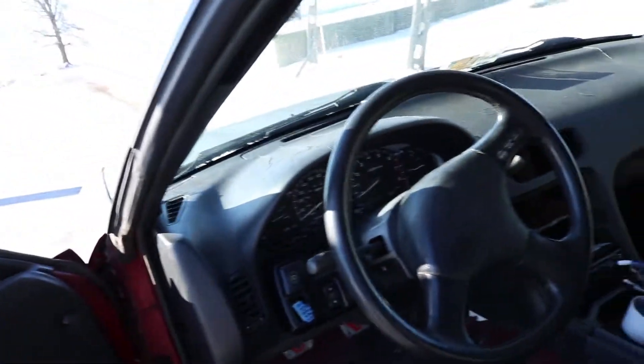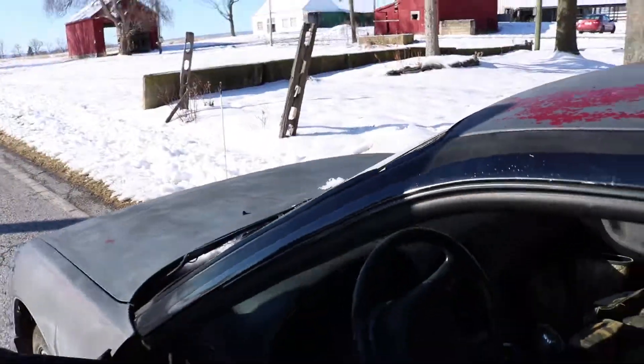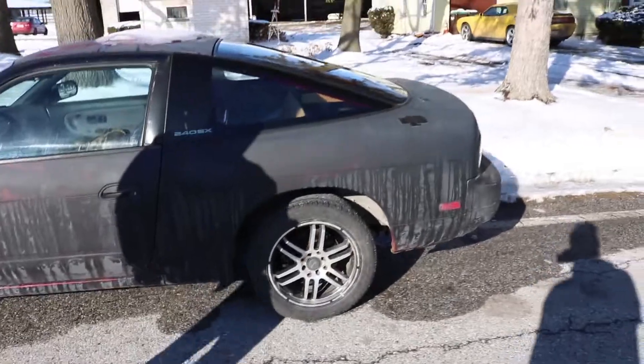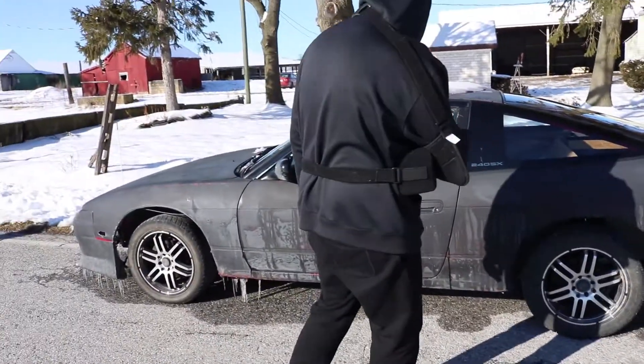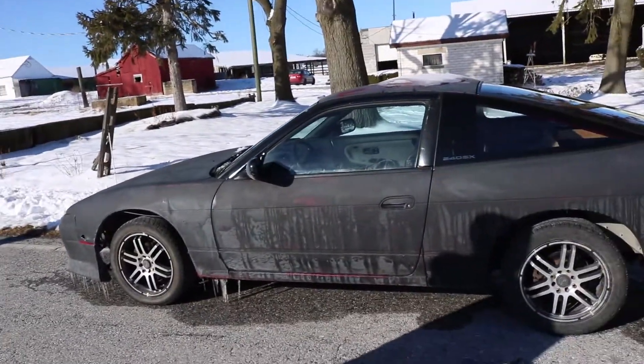The dash was replaced, so the VIN number was changed. I had a little problem trying to get the title switched over and stuff, but all in all I think it's perfect for 900 bucks. You've got no heat or air conditioner, but it's pretty alright. Sorry, I'm back - my battery died.